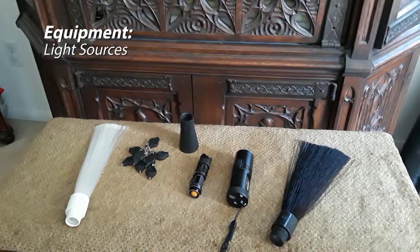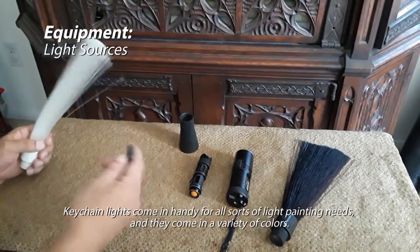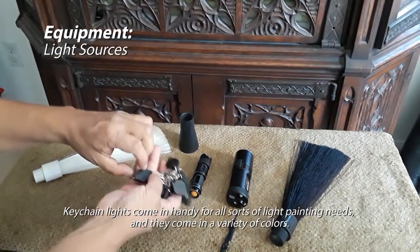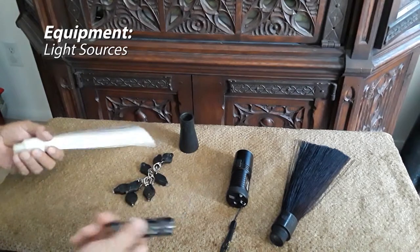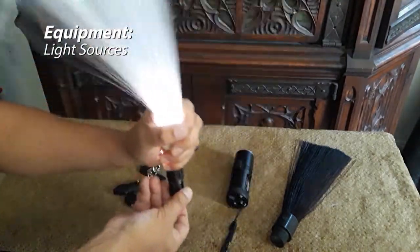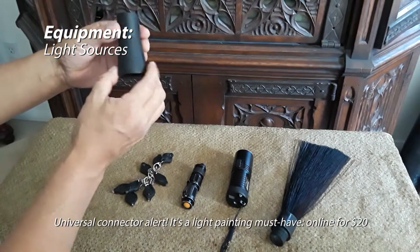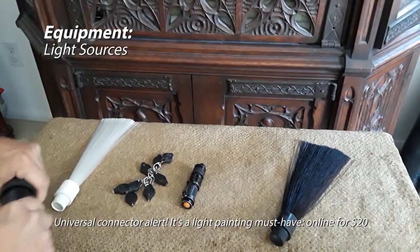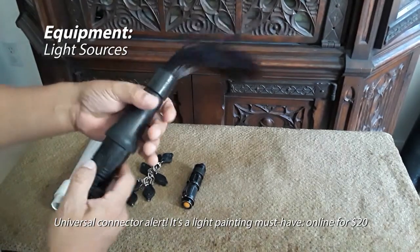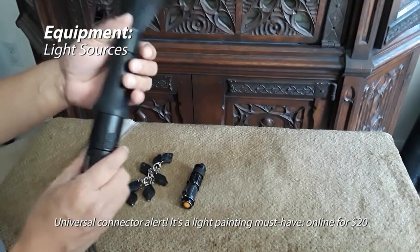Whether you build your own fiber optic brush or purchase one, you'll still have to power it with a light source, and any portable light source should work. Here we have key chain lights — they work just fine and come in an assortment of colors. Or you could use a regular flashlight. The best option would be to buy a universal connector — I always recommend these. They connect right to a flashlight, and from there you can connect a range of light painting toys. Google search 'light painting universal connector' and you should get some options — I believe they go for around $15–$20.